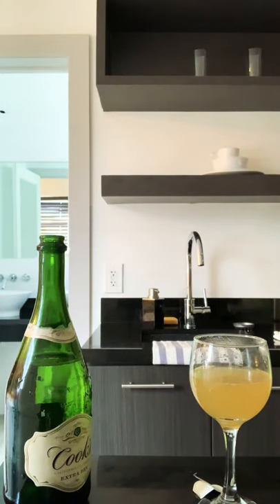Let's get focused. I just want to put a little bit of orange juice — I don't like my mimosas heavy with orange juice, just a little bit for color.